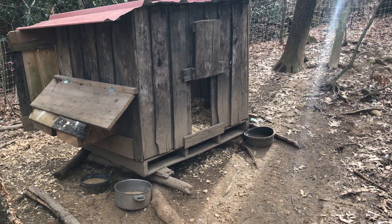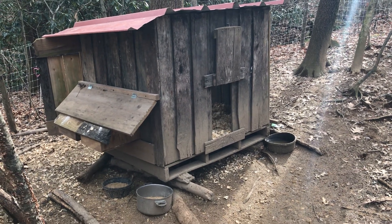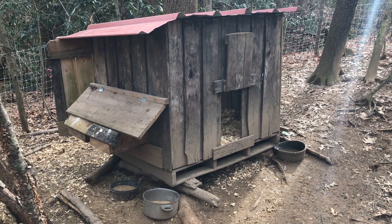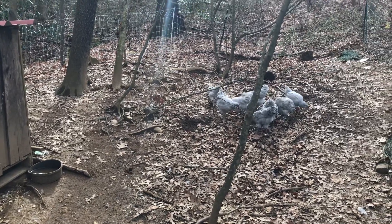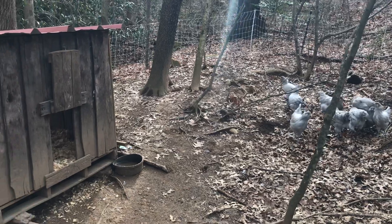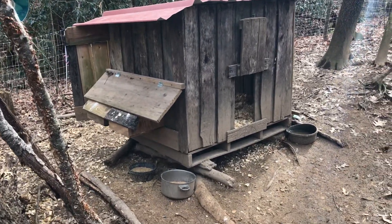I wanted to do another coop tour with you guys. This is another recycled coop that we made out of pallets — some old pallets that were taken apart — and right now it's home to our lavender grow-outs. They're scratching around over there and they will stay in this coop; this will be their coop even once they grow up and start breeding.